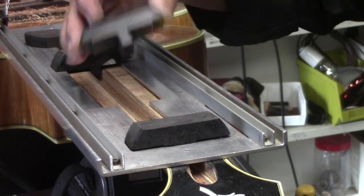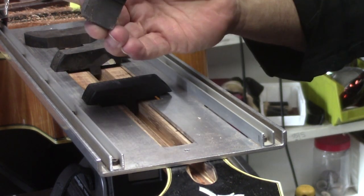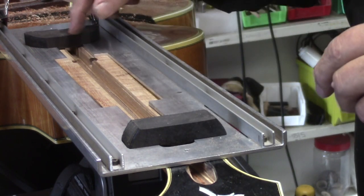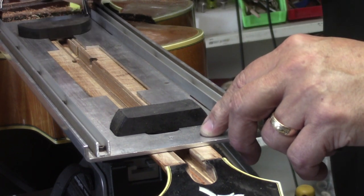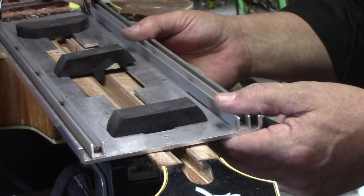I cut these hockey pucks to use as indexing pins to hold the jig dead center. That indexes into the slot. I started by clamping both ends and doing the center, then slipped the jig along to get a little bit further up the neck — a little bit at a time — and then finished the fit by hand.